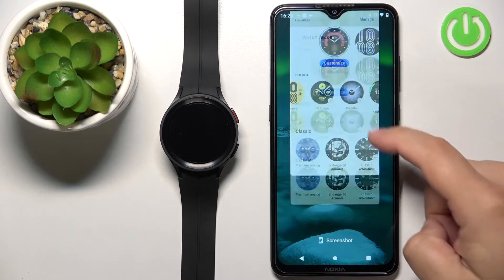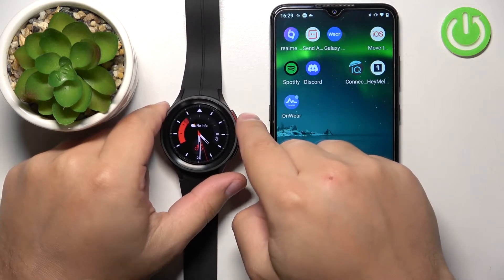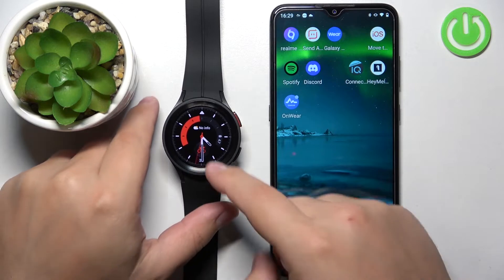Now let's close this up. I'm going to show you how to do it by using the third-party application. But before we continue, you will need to make sure that you have an internet connection on your watch and also a Google account copied to your watch so you can use the Play Store on your watch.